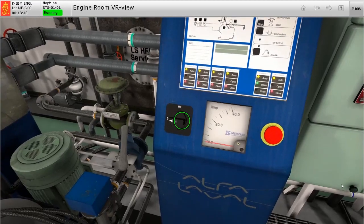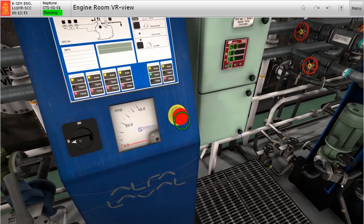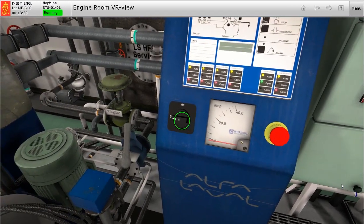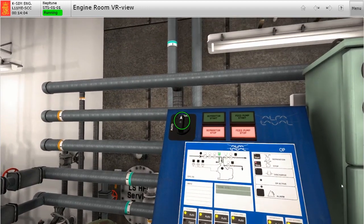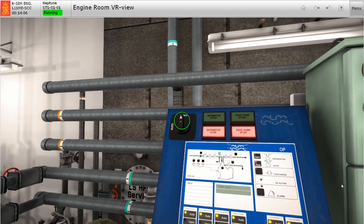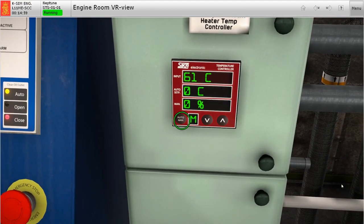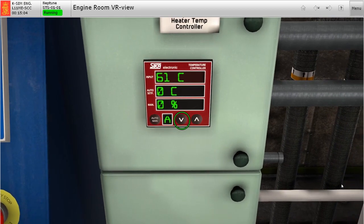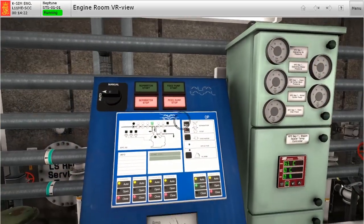Before starting the separator, always check if the emergency stop has been activated. Also check the brake of the separator if it's engaged. If all necessary checks have been carried out, let's switch on the main power of the separator. And since we will not be locally starting the separator, switch the separator to automatic mode of operation. Check on the temperature controller and switch to automatic control of operation. Set the set point to at least 85 degrees Celsius, or sometimes temperatures vary based on the recommendations of the laboratory result.